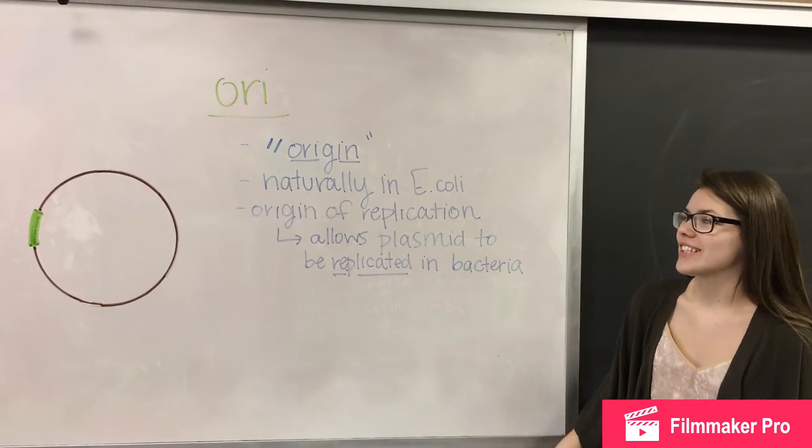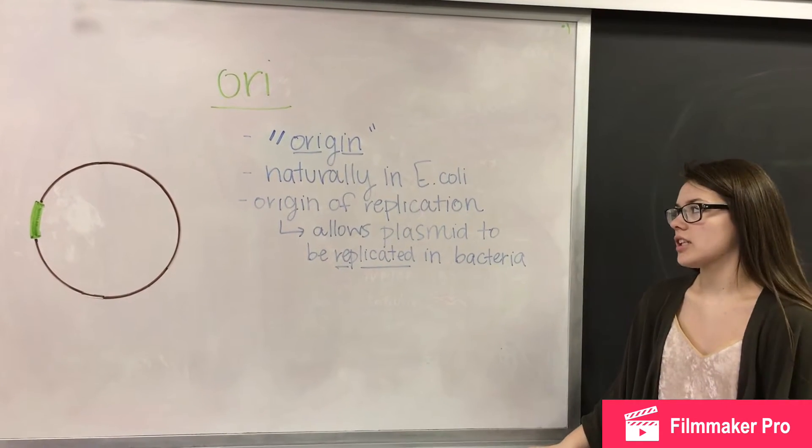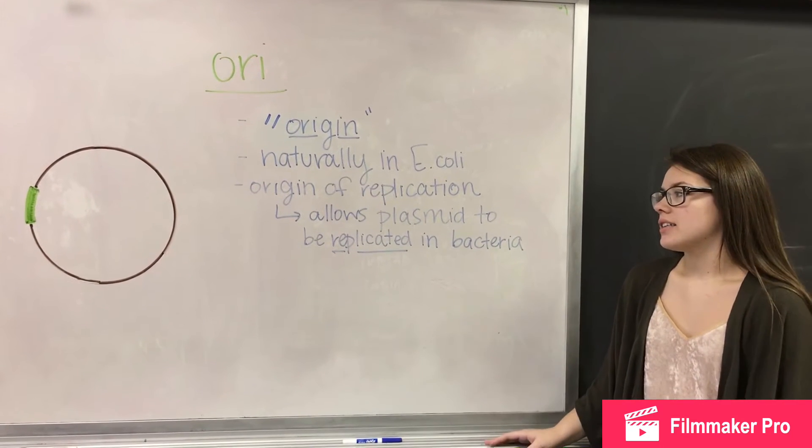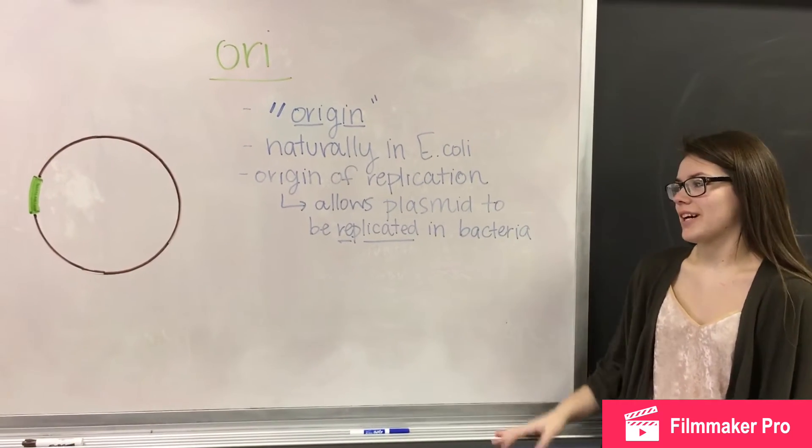This is the ORI gene. The etymology of it is 'origin' — it's naturally found in E. coli and it is the origin of replication, which allows the plasmid to replicate.